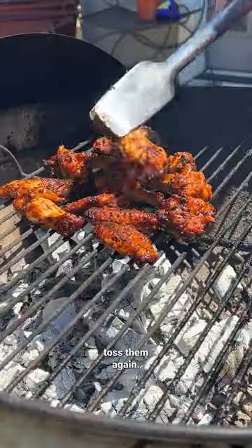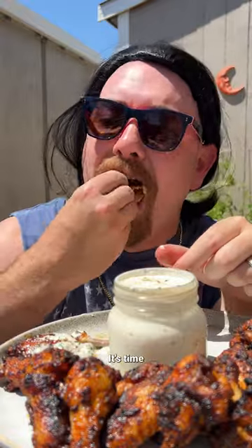And toss them again — and that's right, more buffalo butter sauce. Get them direct grilling on the charcoal, and then toss them again in more buffalo butter sauce. It's time to stuff your face with freedom. Happy birthday, America.